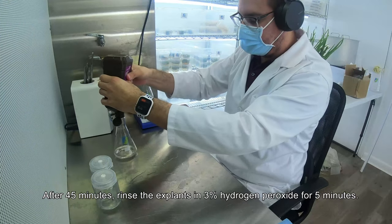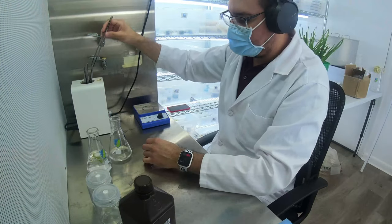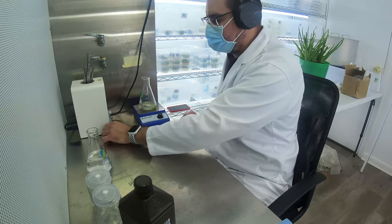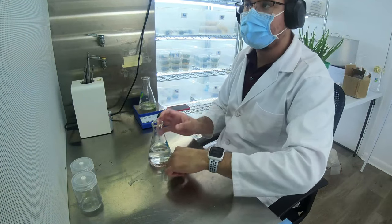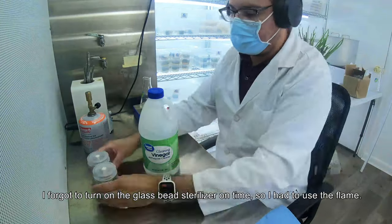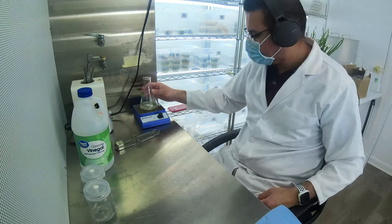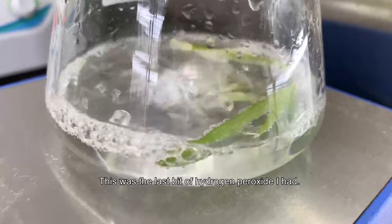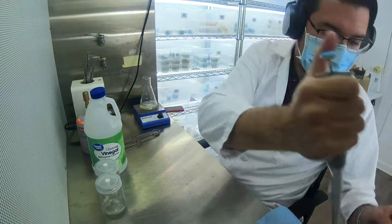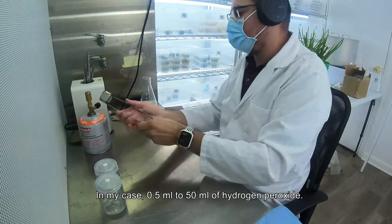After 45 minutes, rinse the explants in 3% hydrogen peroxide for 5 minutes. I forgot to turn on the glass bead sterilizer on time, so I had to use the flame. This was the last of the hydrogen peroxide I had — I need to get more before I sterilize more plants. With one minute left, add 1% volume of cleaning vinegar — in my case, 0.5 milliliters to 50 milliliters of hydrogen peroxide.